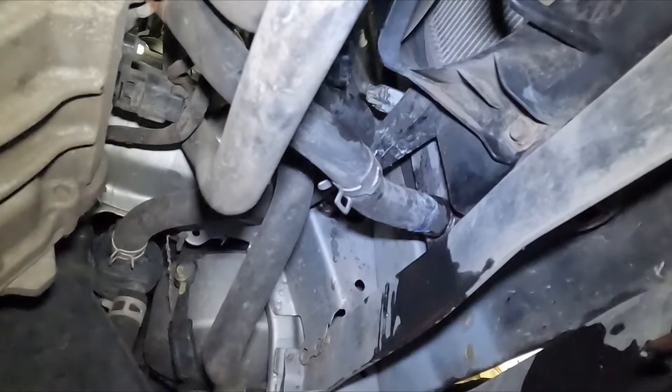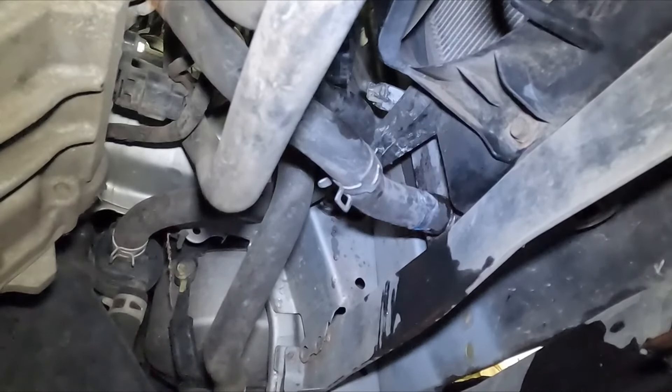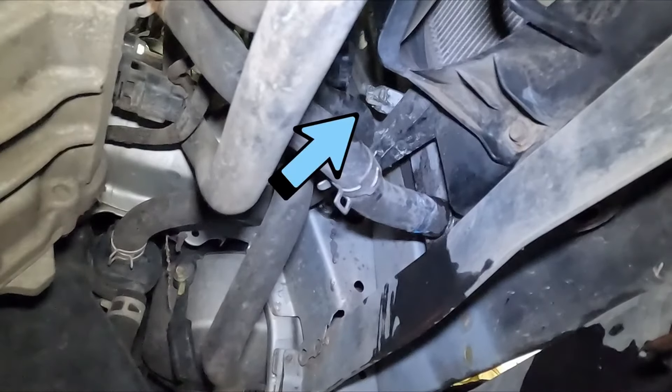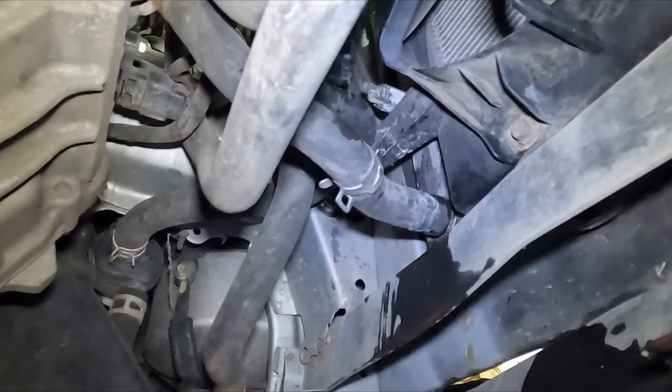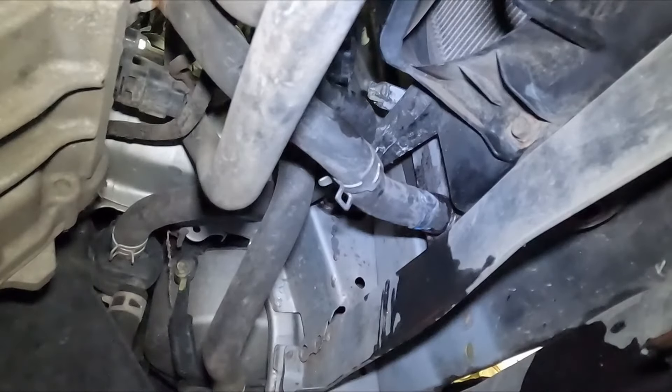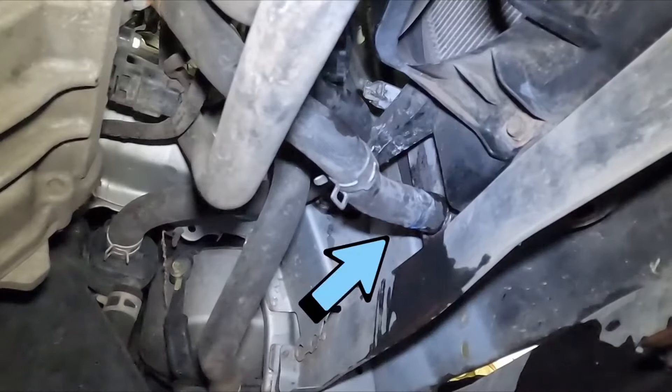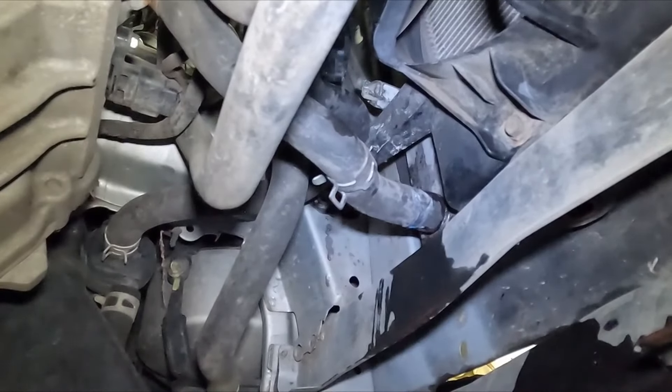For draining our coolant we have two radiators on this — the main radiator and the inverter radiator. The main radiator is drained by that drain right there, but if you're unable to get to it, that's okay. When we pull the water pump off, our coolant will come out there. That lower hose is for our inverter, so we can pop that hose off and drain our inverter cooler.